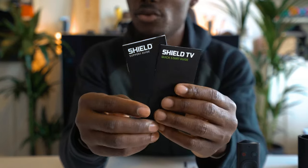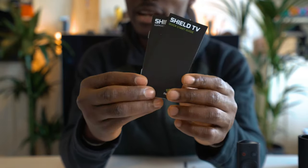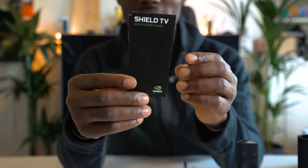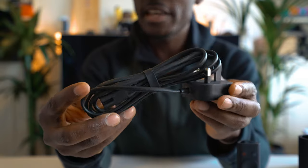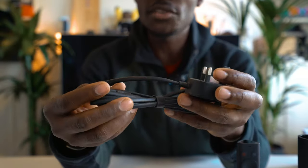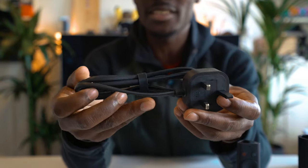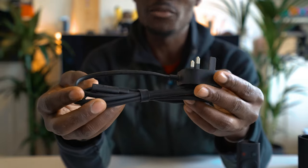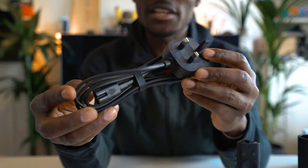Next you have your quick start guide — give that a read if you haven't used this before. It helps you get set up very quickly so you can start gaming or watch Netflix right away. Lastly in the packaging you get a power cable, a 3-pin plug because I'm in the UK. It's a standard size, enough to plug in without having to worry about the length.